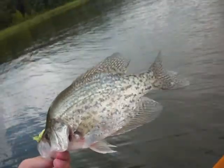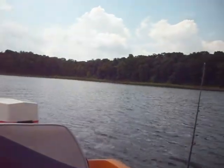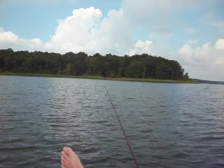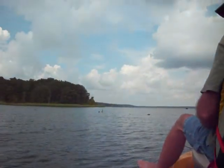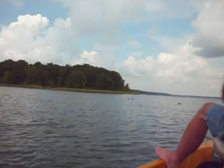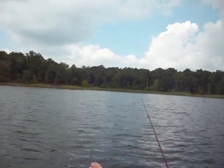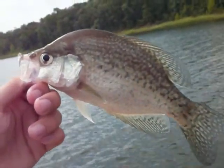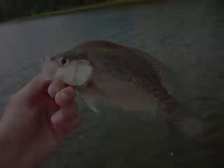Got to be one. Fish on! Caught me a little bitty dude. Just put one in the live well. Let me get that in there before he cuts it off. Caught me one.